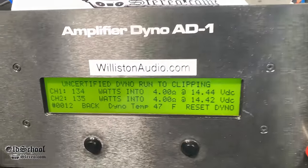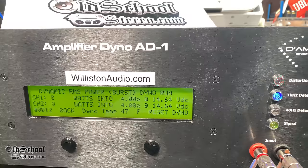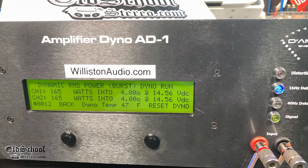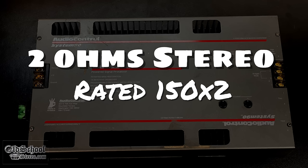We got virtually the same results — 134 and 135 watts per channel. With certified dynamic testing, it had some extra juice — a little over 165 watts, specifically 165 and 167. Very nice.